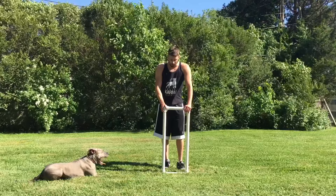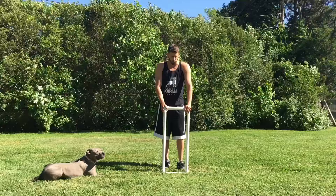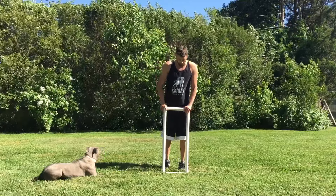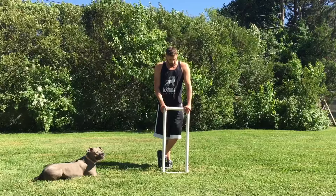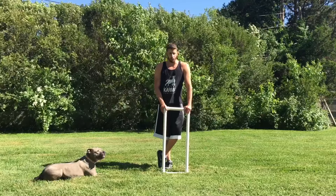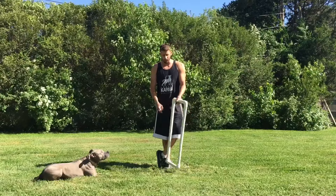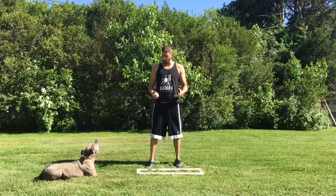I was asked to give a demonstration and an explanation for why I recently started using this. This is actually a little symbol of PVC creation from another dog trainer — they called it the Canine Voodoo Box. The reason I use it is these PVC pipes create literally defined borders and boundaries that your dog needs to stay within if they want to get into the box. By using that, you can actually really sharpen up and hone a lot of different commands.